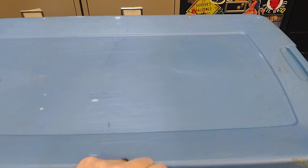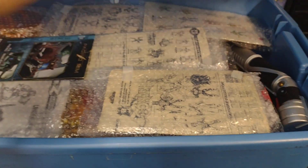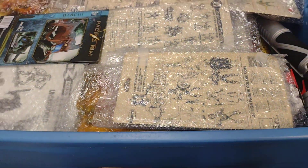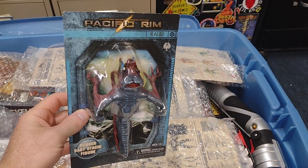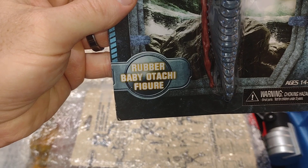Hello everyone, back with another bin of coolness. I think this is — yep, this is a mint-in-box video here. Looks like a lot of good stuff, so let's get started. Got this Pacific Rim rubber baby Otachi figure.